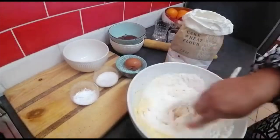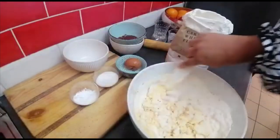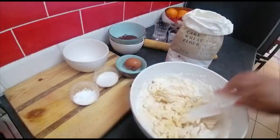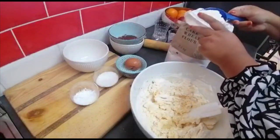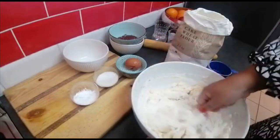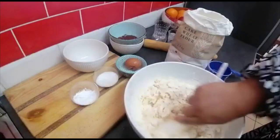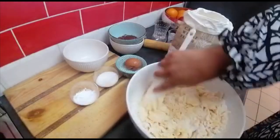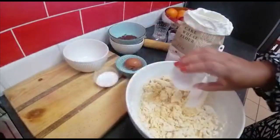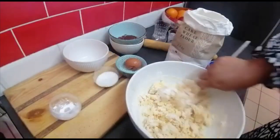Mix it through, and then another cup, and then another cup. I'm gonna feel it with my hand. I forgot the baking powder — anyway, here's a teaspoon of baking powder. It always happens to me! Don't worry, this is still a stage where it can still be thrown in.